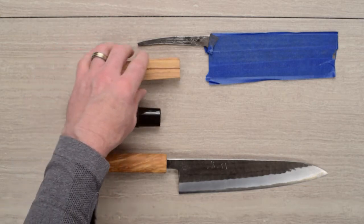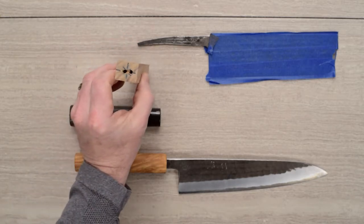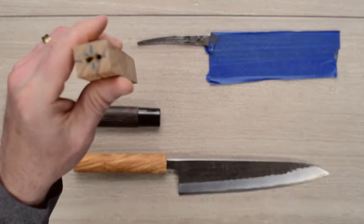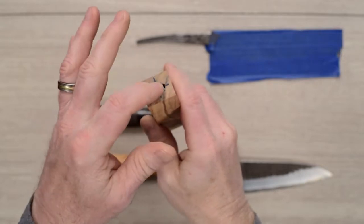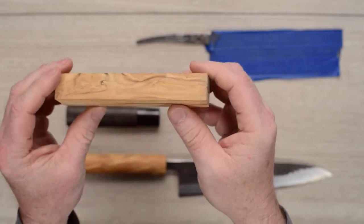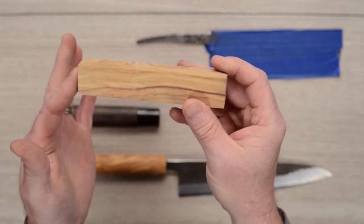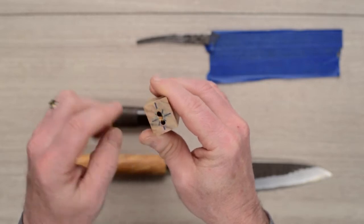I have a total newfound respect for handle makers because some of this stuff is a pain in the butt, to be honest with you. The biggest challenge is creating these holes and trying to fit the tang — creating the opening inside the handle for the tang. On my particular one, I didn't really want to mess with ferrules and two pieces and all that, so I just decided to do a one-piece handle, same wood, which means I don't have any cheater way to put a dowel in here.